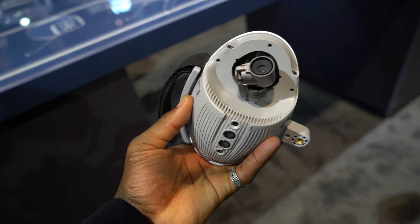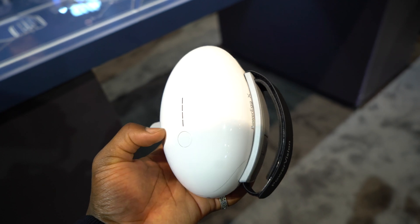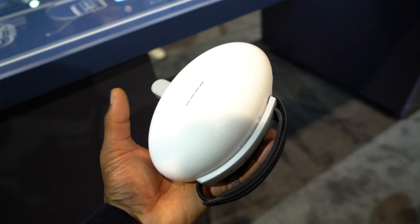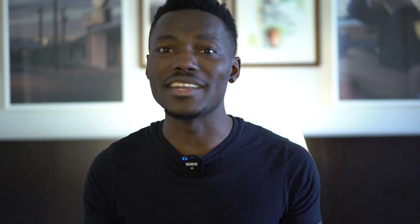This doubles up as a camcorder, so if you're a content creator like myself you'll be able to use it as a camcorder when you're not flying your drone. Because what happens at the moment is, like myself, I don't always fly my DJI drone, so when I'm not using it it just sits there for a couple of months and then when I have a project I want to shoot with it, it comes out again.